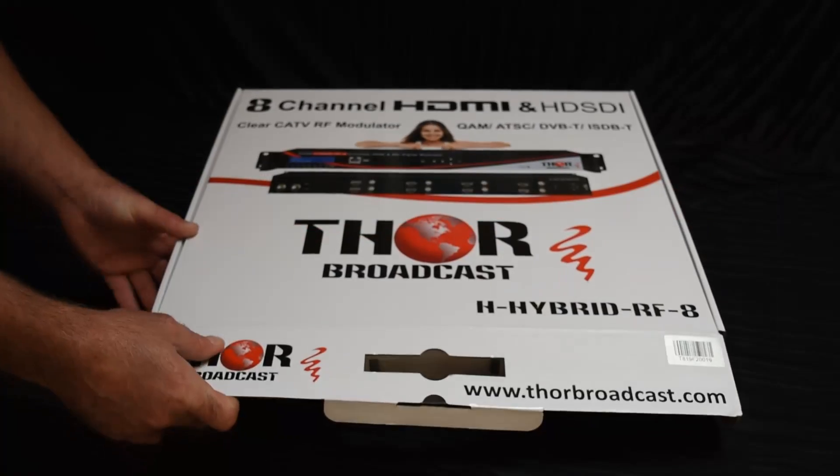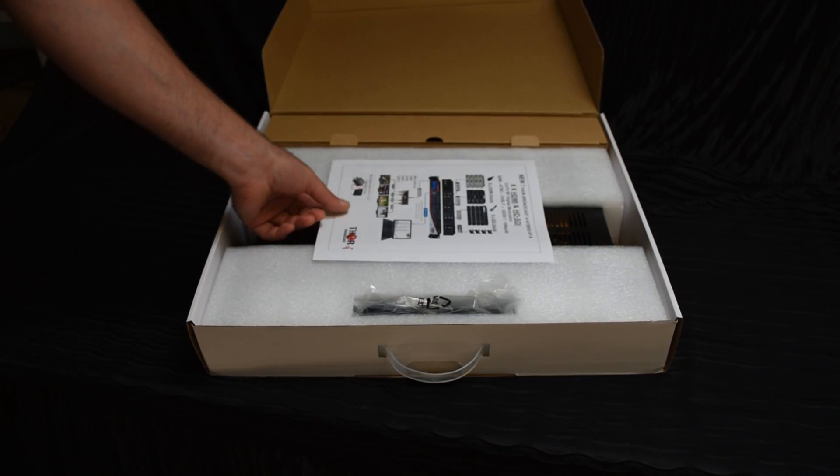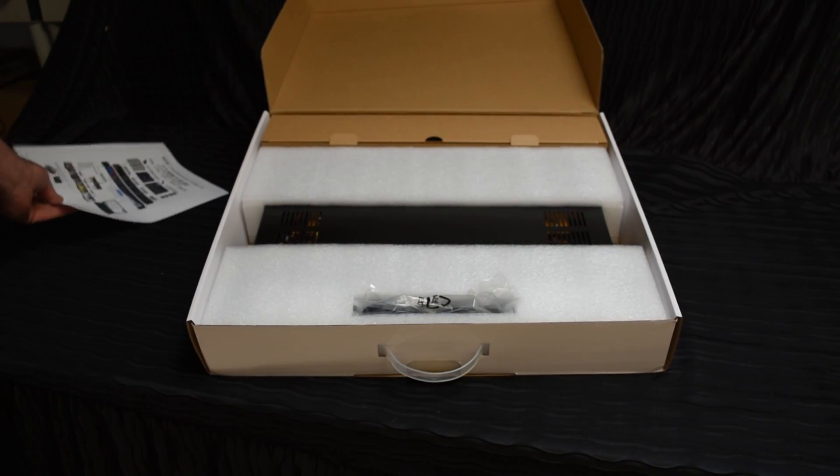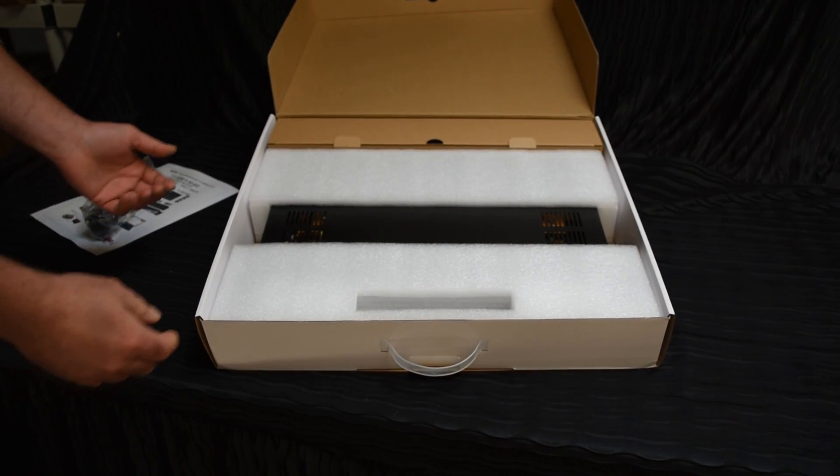It comes in this neat little box. It's easy to open with a serial number on the front. In the box is a quick install guide where you can reach out and get our manuals. This power supply cable comes standard — it'll work in any country around the world.